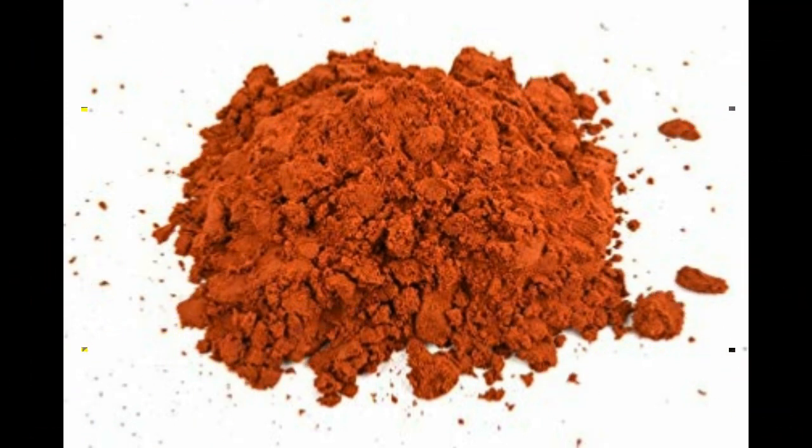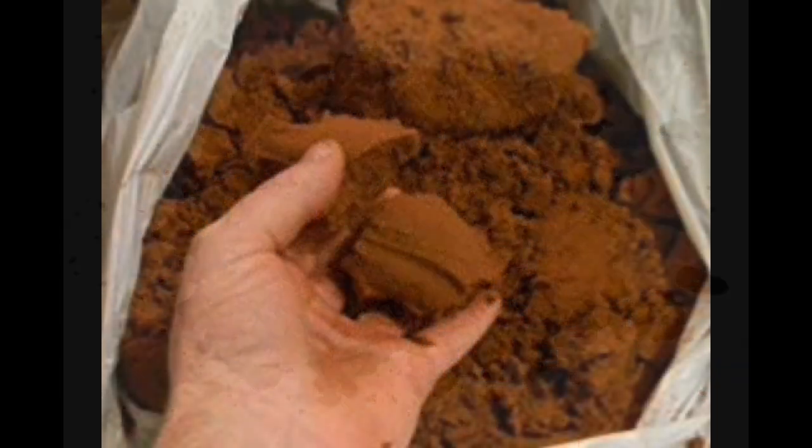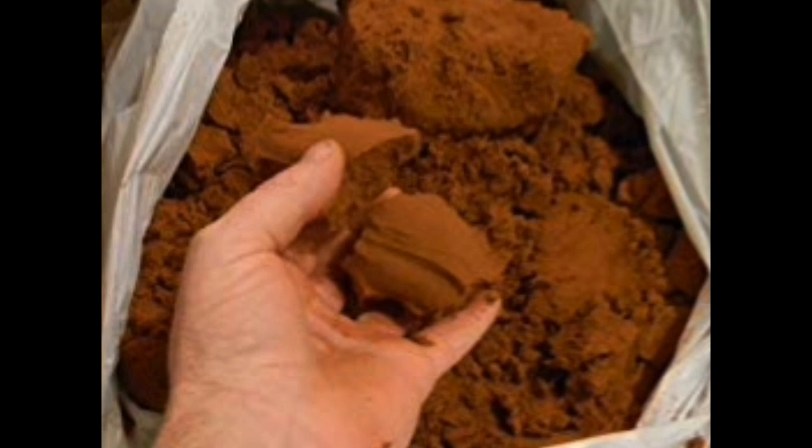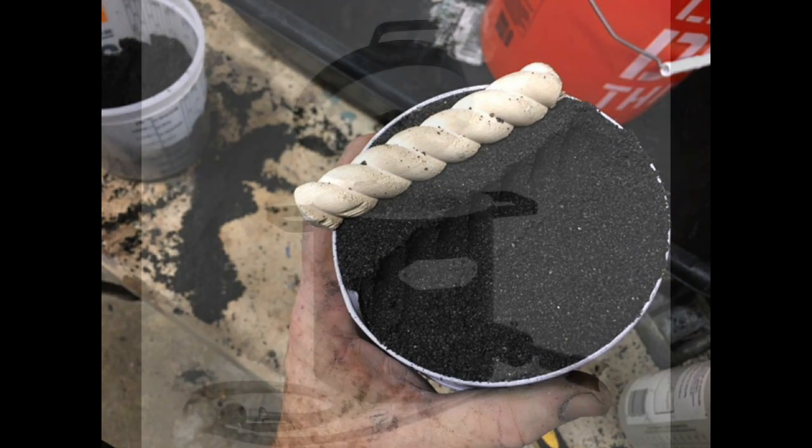You can buy metal casting sand online — it's called Petrobond — but it's fairly expensive. For a small 10-pound bag, you're probably going to pay close to $40. We're going to show you a very easy method of making your own metal casting sand.